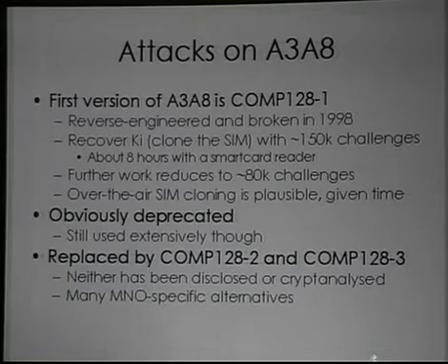I wouldn't regard a 128-bit hash function as secure if I can disclose the secret key with just 80,000 chosen challenges. It's totally broken. Unfortunately, lots of mobile network operators still use it. They don't seem to care that SIMs can be cloned, that there's no real security here. It's what they use, so it's what they're going to continue to use.